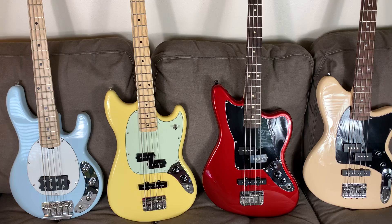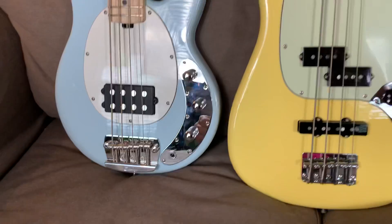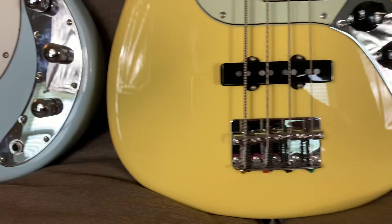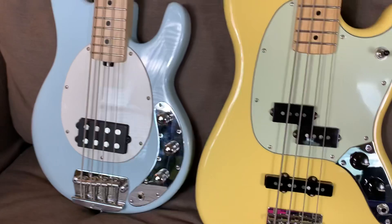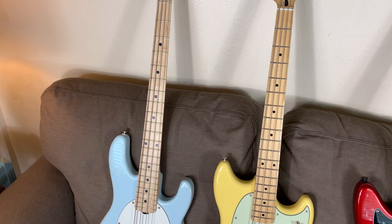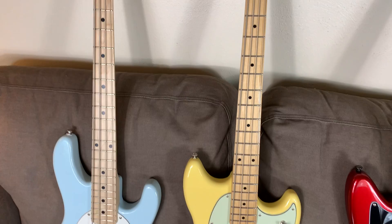I wanted to talk a little bit about reach, because these are all 30-inch scale guitars — they're all short scale — but the reach does feel different on them. The reason can be seen down here at the bottom of the body on this Stingray bass. You see how close the bridge is to the bottom of the body on that Stingray? And then look how much further up it is onto the body on the other three guitars. That does make a difference. The Sterling Stingray feels like a much shorter scale guitar — it feels as short as the Ibanez micro, which is just a 28-inch scale, but it's a full 30-inch short scale bass. It just feels shorter because they have shifted the bridge and therefore the neck down toward the rear end of the body.